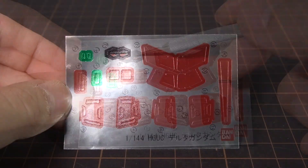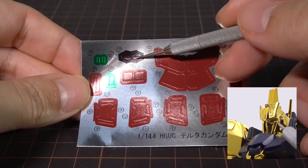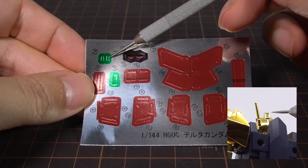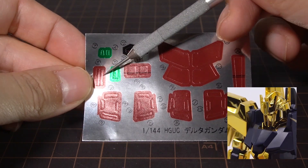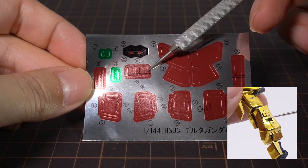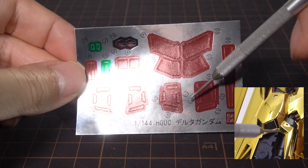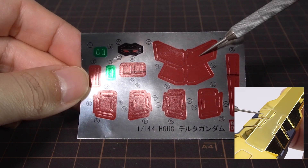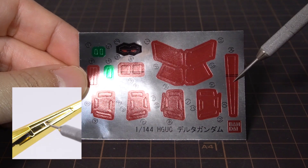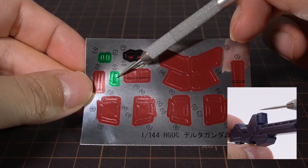We get a sheet of foil stickers, with a black one for the eyes, and another if you want the eyes to be showing. The green one is for the head camera on the front, and one for the back. The long red ones are for the front of the collar, and others go on the back of the arms. Each set lines the inner side of the armor that borders the thrusters on the legs. Some go onto the red details on the front of the shield, one goes on the underside, and the last green sticker is for the aiming sensor of the beam rifle.